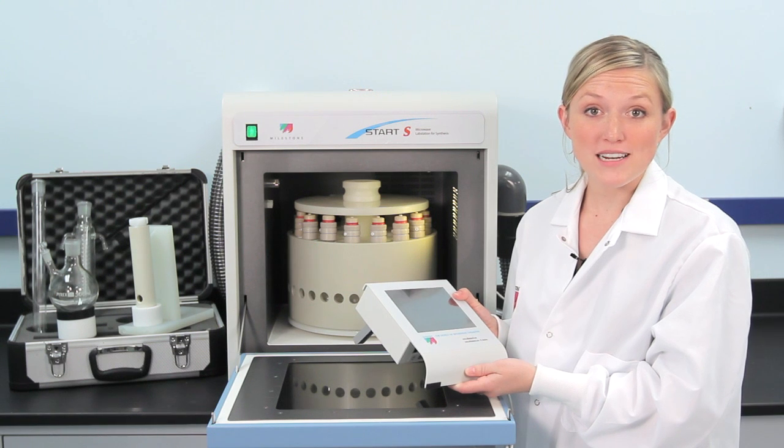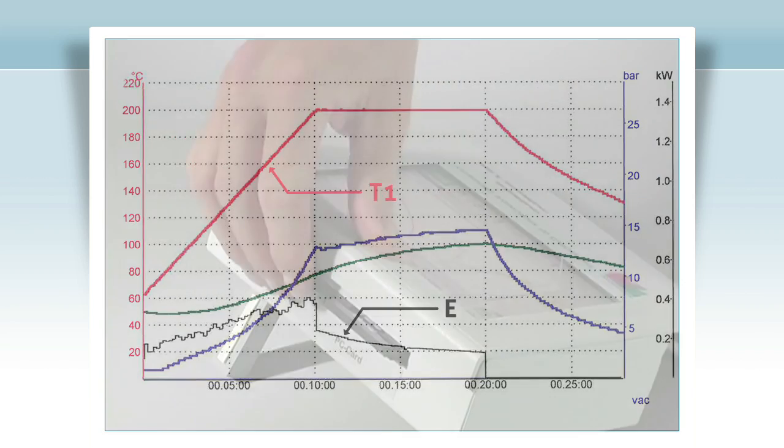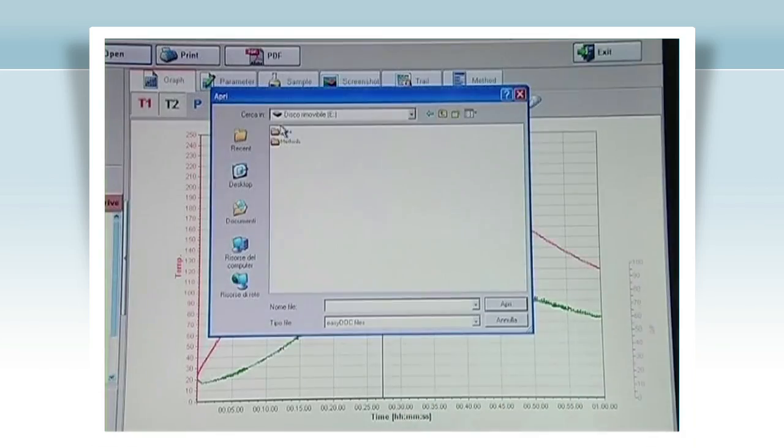When the program is running, a real-time display showing actual temperature and applied power is shown. When the run is complete, store the method and it can be recalled at any time.